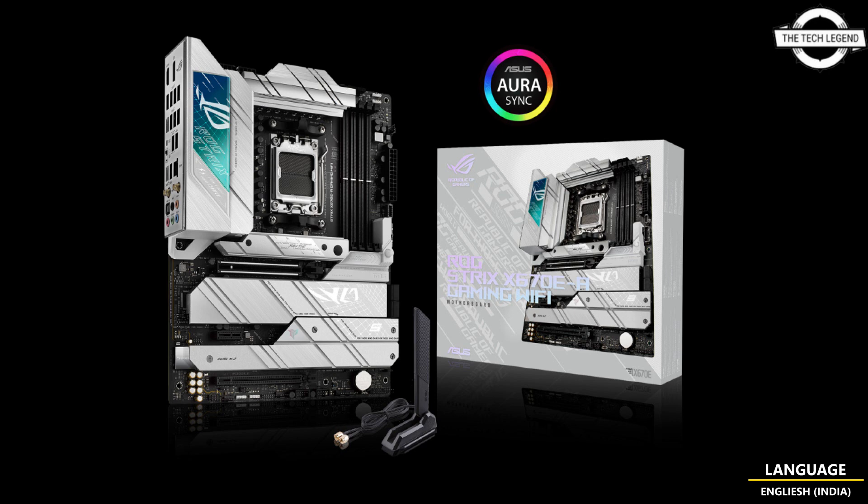With its high-quality cooling capabilities and sleek design, it is an excellent choice for computer enthusiasts looking for a new water block. If you liked this video, please like, share, and comment, and don't forget to subscribe to the channel and press the bell icon.